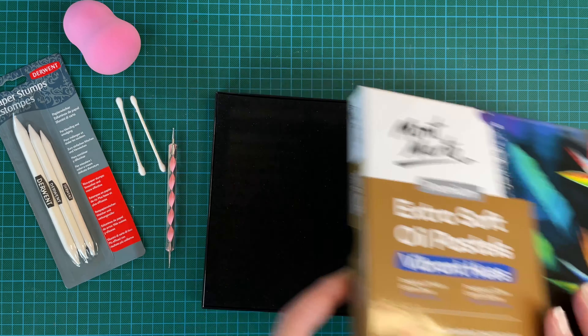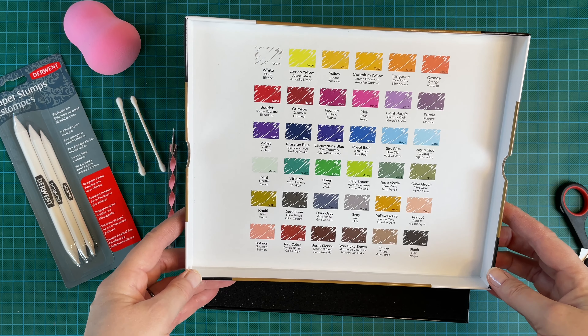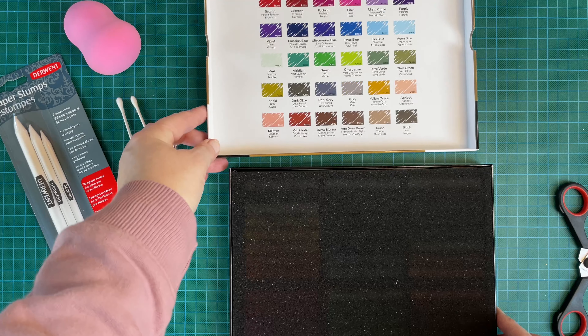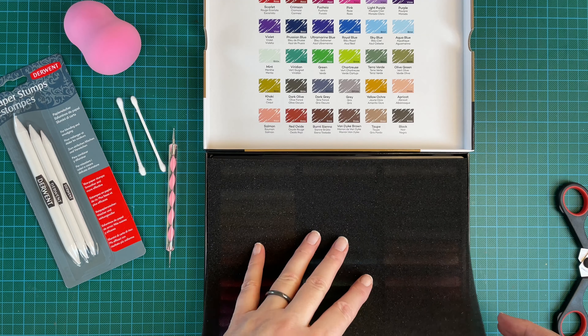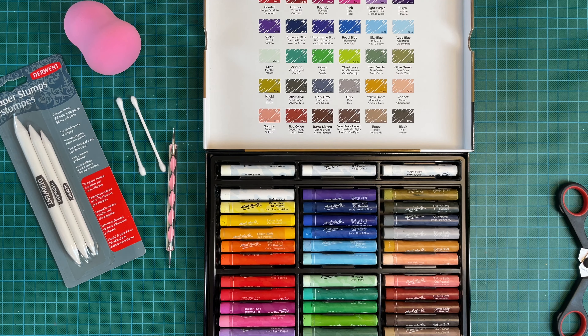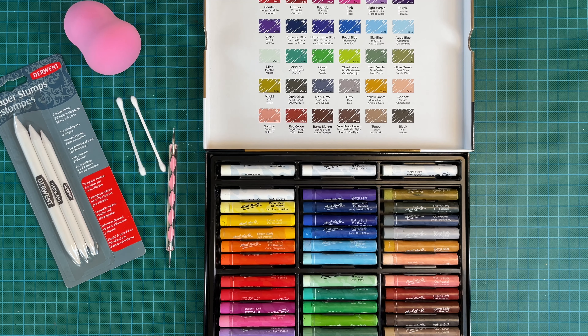I've always wanted to give them a go and these are a cheaper brand because they are just for my sketchbook. I think they're classed as a beginner's brand, and depending on how I get on with them — if I use them at all — if I wanted to do a proper painting, a more professional painting, then I may have to consider getting a brand like maybe Sennelier, because I'm not sure on the light fastness on these.